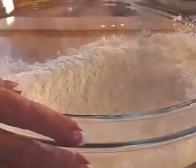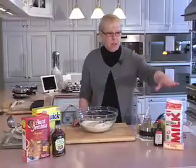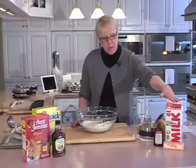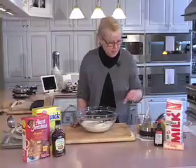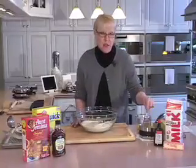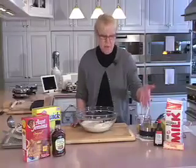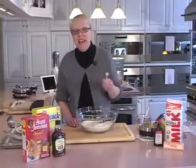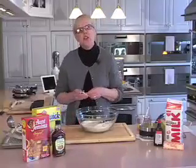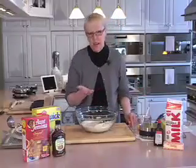In a small saucepan I've melted two and three-quarters cups of milk, one stick of butter, and a teaspoon and a half of vanilla. I did this ahead of time because once the butter melts you have to let it cool to between 110 and 120 degrees so you don't kill your yeast, and that takes about a half an hour — so I did that ahead of time.